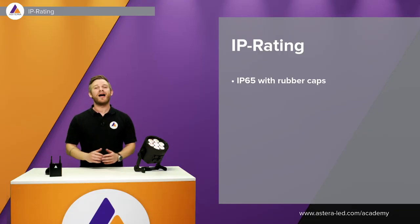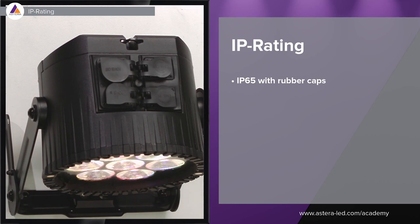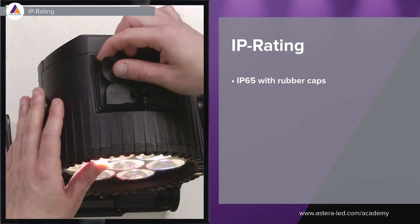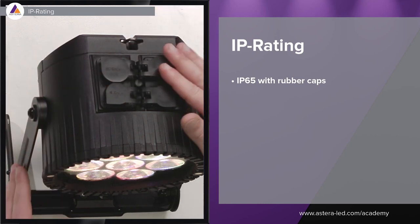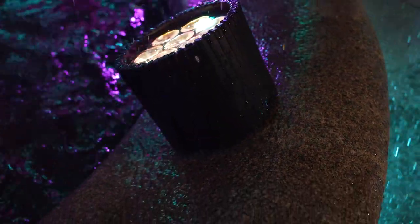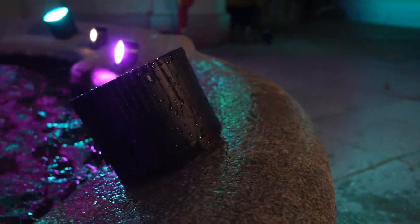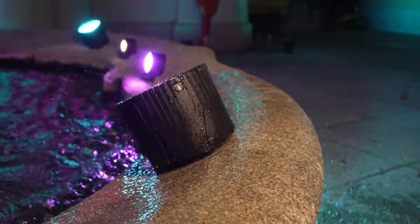The light is IP65 rated, so you can use it outdoors without worrying when it's raining. For it to be IP65, you need to remember to put on the rubber caps, otherwise it's not IP65. As you see in the video, it works very well — just remember the rubber caps and you can splash water onto the AX9 as much as you want.